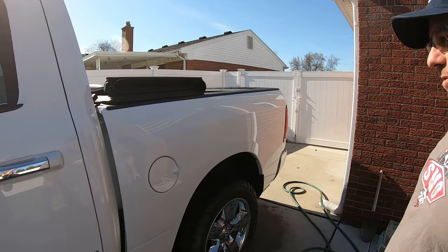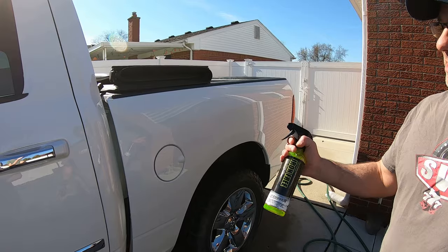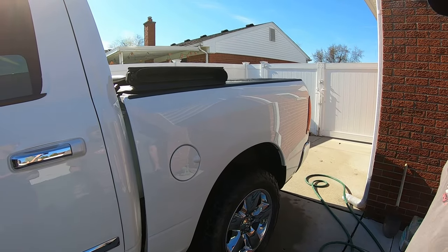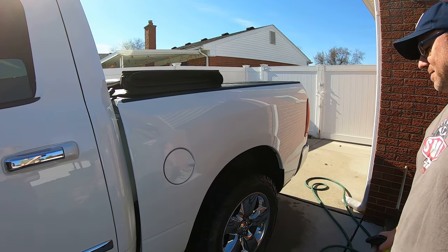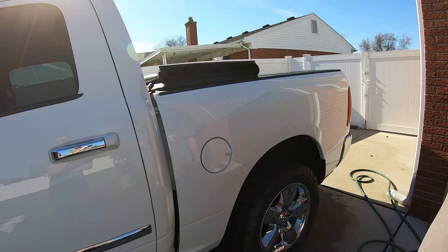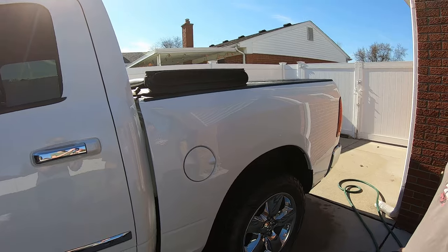Now you're going to let them sit for about three to five minutes. You do not want these products to dry — try to work in shade if you can. Today we're almost at 60 degrees, the paint's not hot, it's just a nice day with a little bit of breeze, so we're able to do this in the sun.